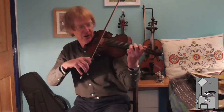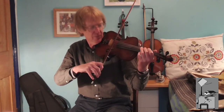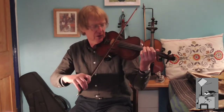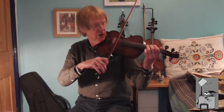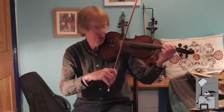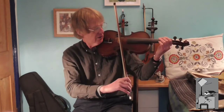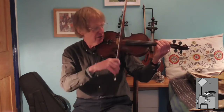One thing which will tell you about the angle of the bow is: as you move it on the string, if you try to keep it on that one spot, if the bow goes at an angle it will move away from that spot. For example, if the bow tilts like that, it will tend to slide down the violin; if the angle goes the other way, it will tend to slide towards the bridge. But if it's just kept on that one spot, you can almost guarantee it's going to be nice and straight.